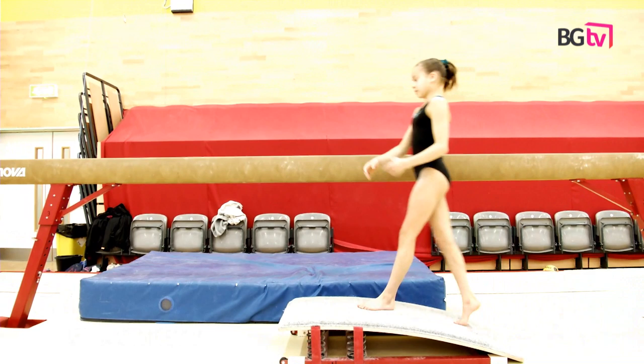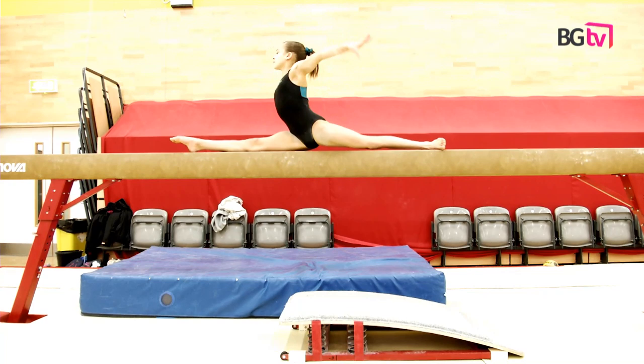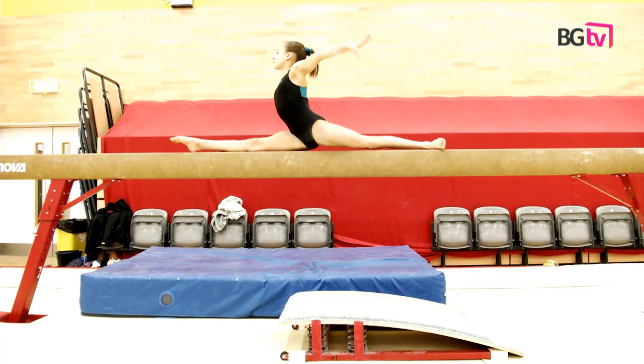After lots of practice with this, you are ready to do the skill. Remember that the beam is high, so your legs must work really fast.